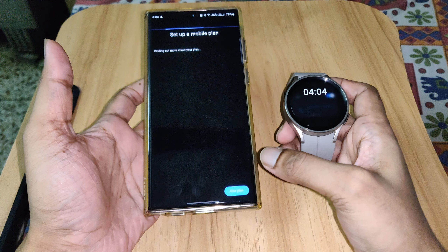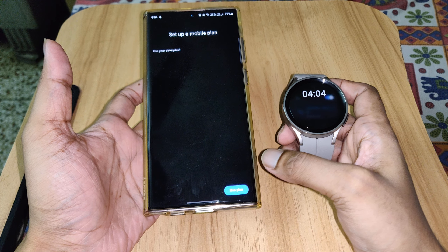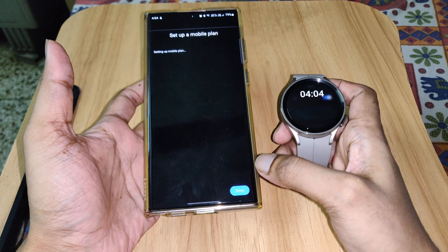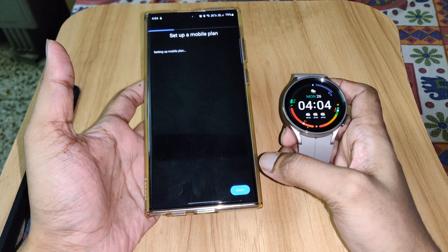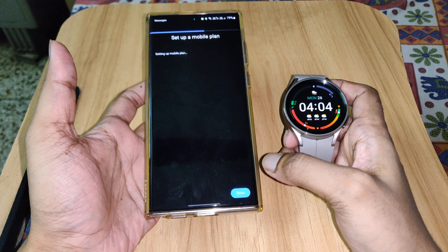Activate service, then select 'Use Plan'. Now it's setting up.